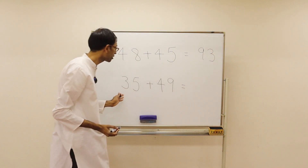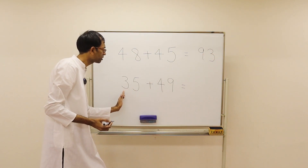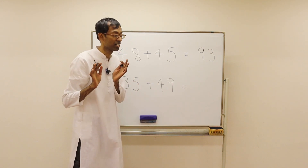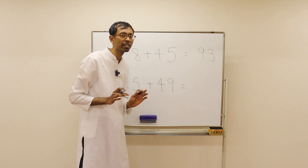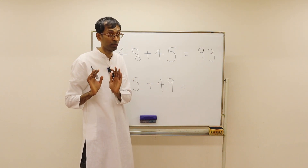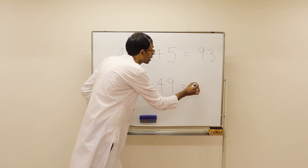How about here? How many tens here? 3 tens and 4 tens — 7 tens, that's 70. And then 5 plus 9 is 14. 70 plus 14 is 84.